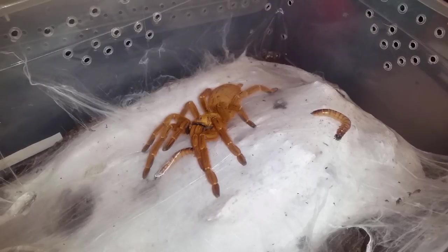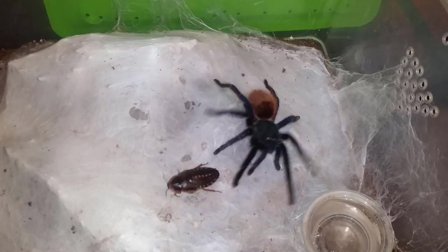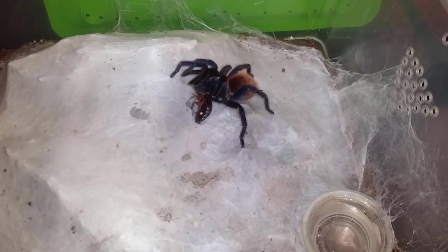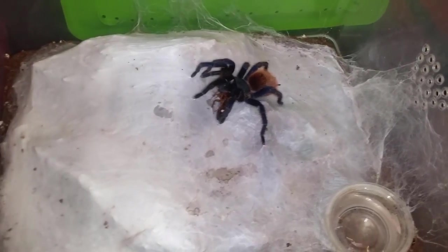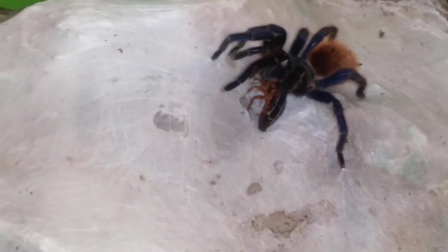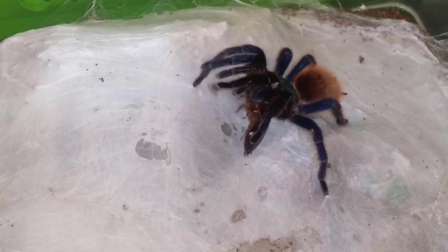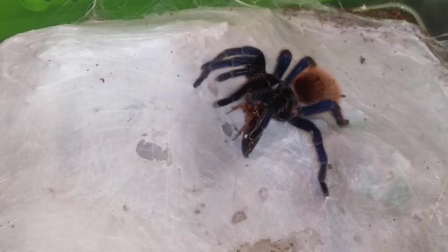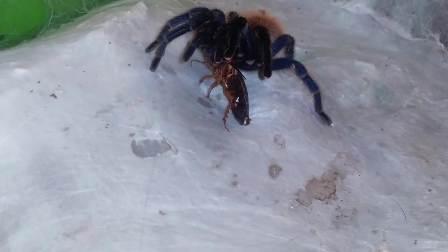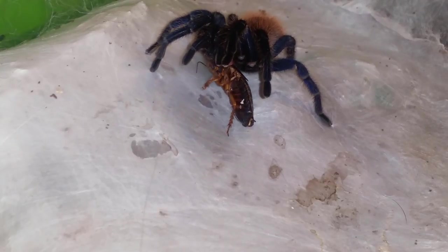Onto the next — this is GBB number two. Try her on a roach. Very nice! GBBs have great appetites. They flip it over — my opinion is the top of roaches is more of a shell or armor, but they use their pedipalps to flip their prey over to get to the soft spot so they can sink their fangs into them. Very nice. A little bit of a better angle — right by the head.